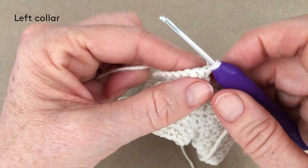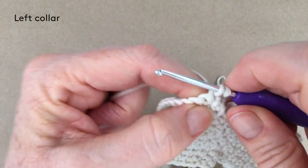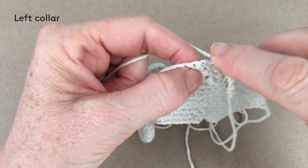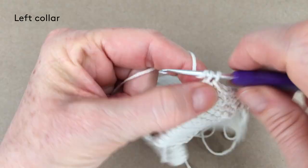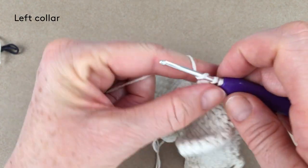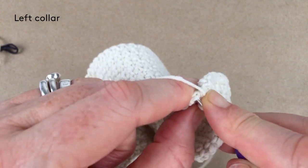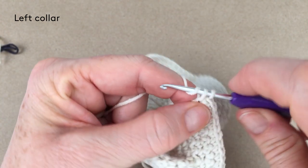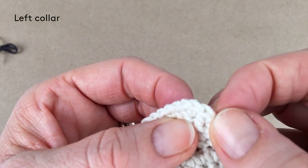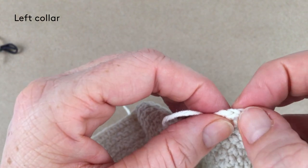Row four: one single crochet in the first stitch, two in the second — that's an increase — one single crochet in twelve, two in the second-to-last, and one right in that last stitch. These last stitches are always quite tight when you haven't chained one when turning. At the end of that row you should have 18 stitches — counting one through eighteen.